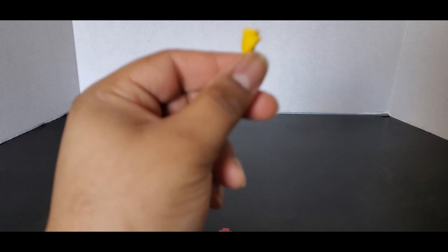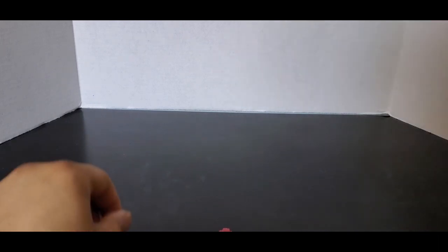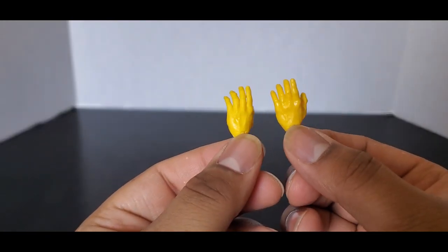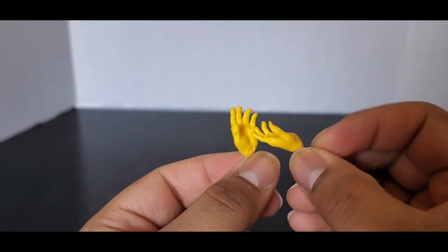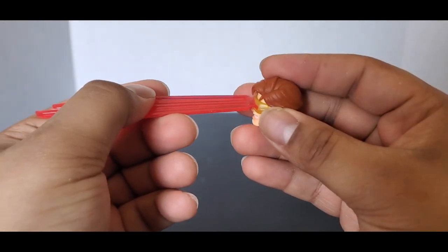He comes with a pair of fist hands — I have one of them on the figure. He comes with some open, relaxed hands. He comes with an extra head, and then he comes with his optic blast that goes into right here.